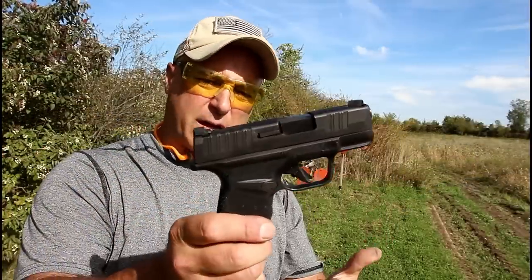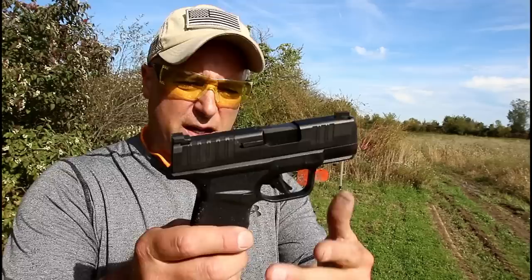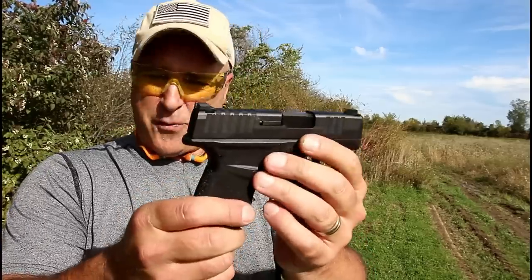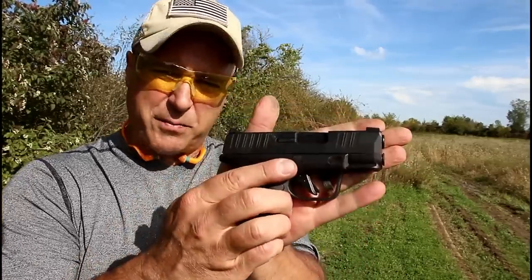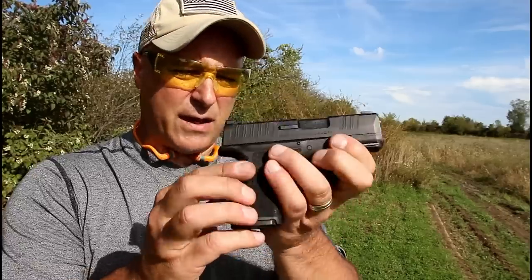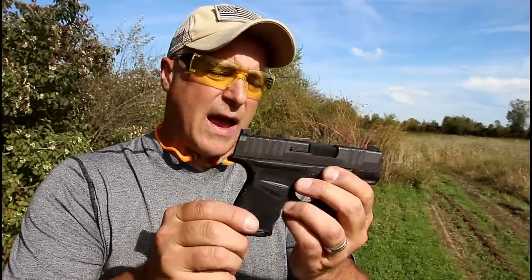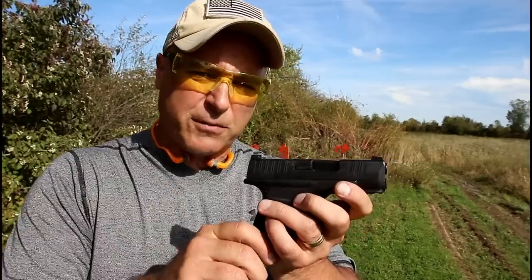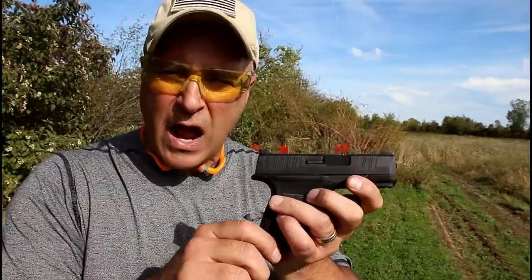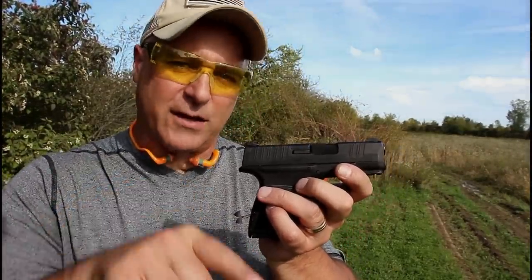So there it is, guys — Springfield Hellcat. It performed well at the range. Everything fed, fired, and ejected just fine. I'm pretty impressed with it. It's very small and lightweight, but it has very nice capacity for a gun this size. I think a lot of people are going to enjoy it, and I certainly did at the range. If you like videos like this, please subscribe and share. I always appreciate the thumbs up. Thanks for watching, and you guys be safe.